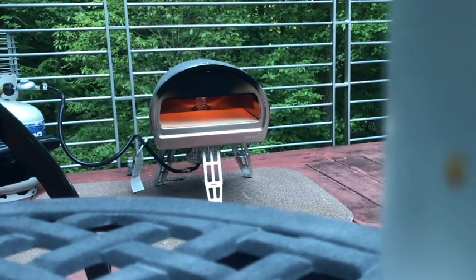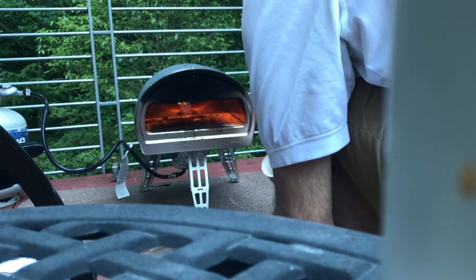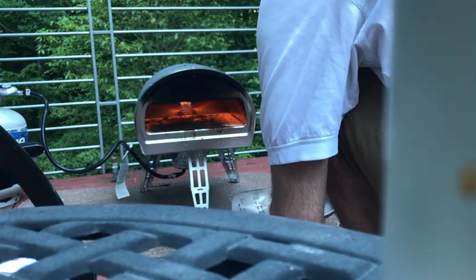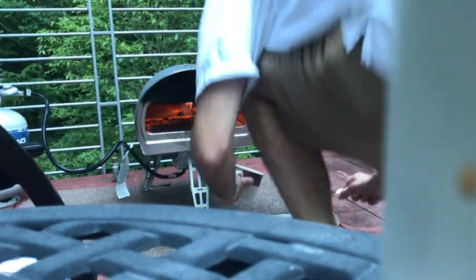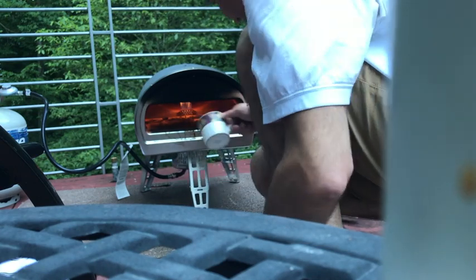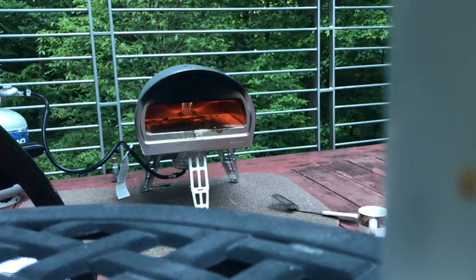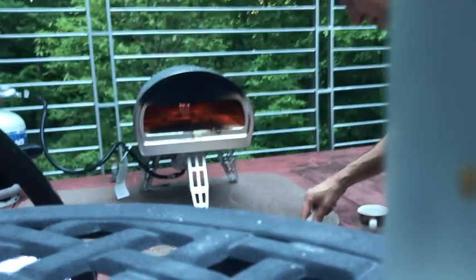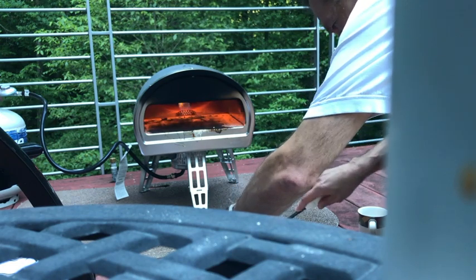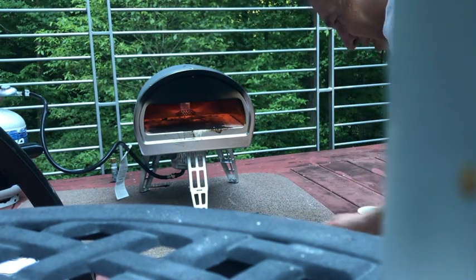I'm having some issues here — this is not going well. I'm having trouble just getting the pizza on the peel. It's already screwed up because I couldn't get it on evenly. I don't even have time to explain it — it didn't work. Going with another approach now, let's just hope it works. I'm trying to transfer the pizza. All right, looking a little better now — let's get it in there.